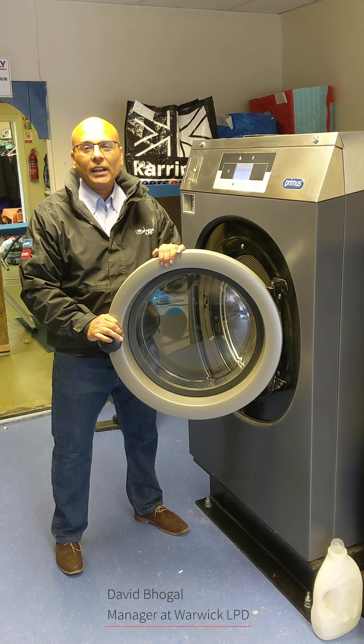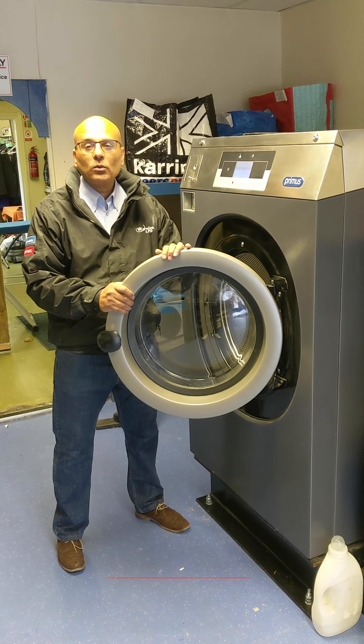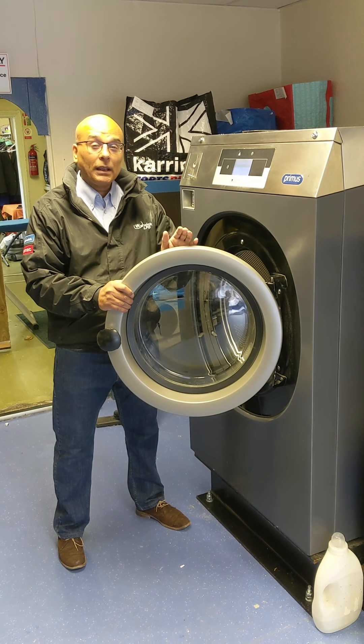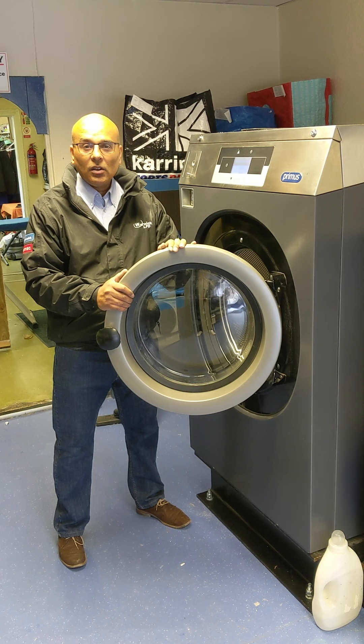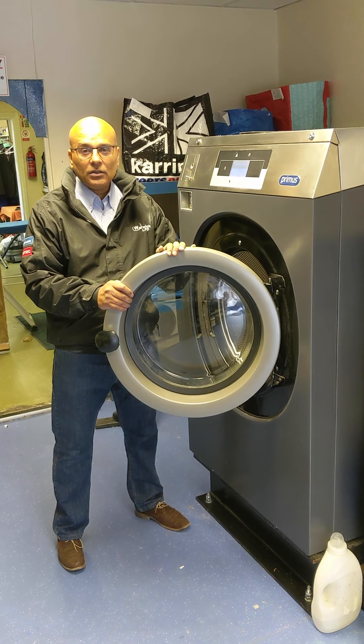Hi, it's David here from Warwick LPD, and today I'm doing a review on a Primus RX washing machine. These machines are ideal for a laundry operator and come in a variety of sizes from 8 kilos up to 28 kilos. Most laundrettes in the UK start from 8 kilos up to about 18 kilos.